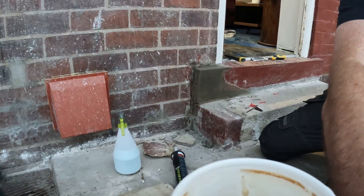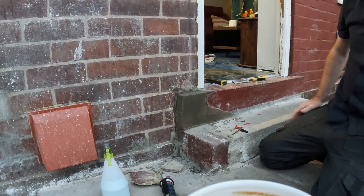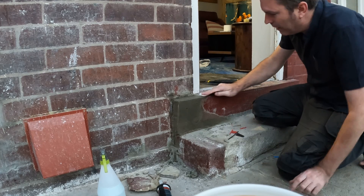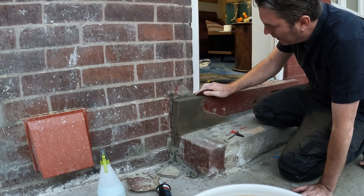Now all I'm going to do is sand it off, give it a little sand, because it's not fully dry yet. So if I just sand this part here...